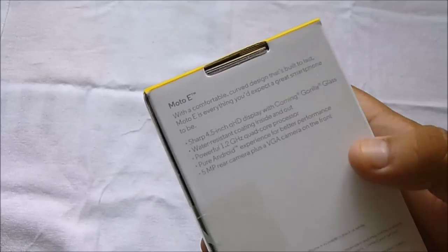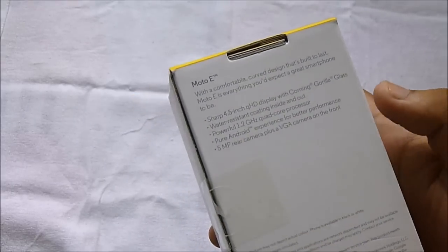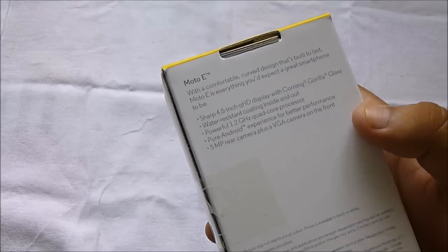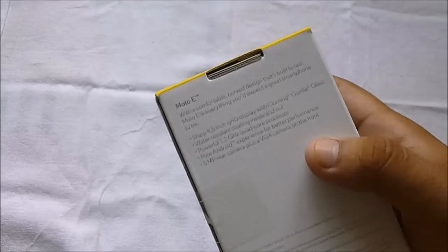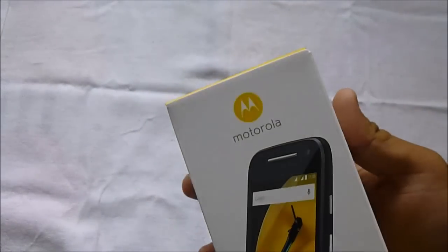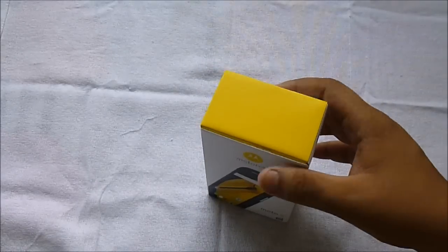It has a 2,390 milliampere battery, a 5 megapixel rear camera, and a VGA front-facing camera. It also has some Moto Actions and Moto Display features which I'll review in this video, and I'll also come up with a more in-depth review as well.